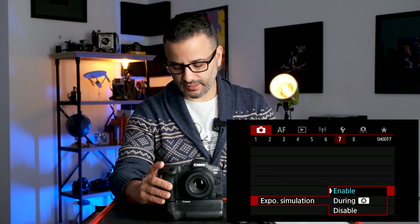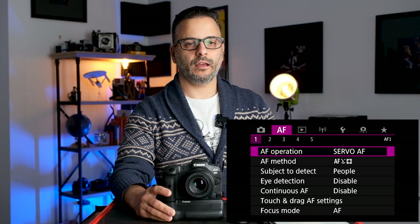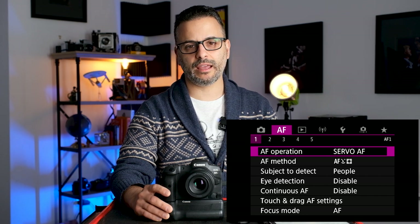Exposure simulation: when shooting natural light, I want that enabled so I can see what the final image will look like. Now for autofocus — I love shooting in Servo. Servo means the camera will continue to focus as you keep your finger halfway down on the shutter button. One Shot locks focus until you let go and repress. Servo is more of a tracking method, and it works so well on this camera and newer mirrorless cameras that I basically always leave it there.